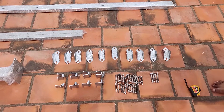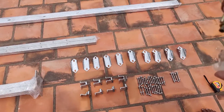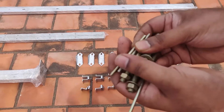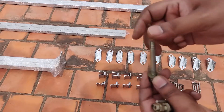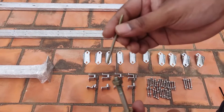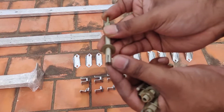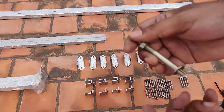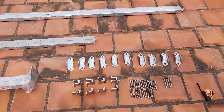What you're looking at is the solar structure, which I sourced locally. This is a DIY nut-and-bolt type structure. Along with the structure you also get a floor mount where you could anchor it — you drill a few holes, put this in, hammer it, and that enlarges the bolt and gets it fixed.